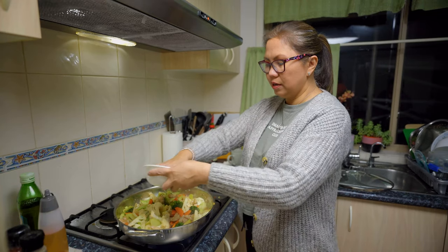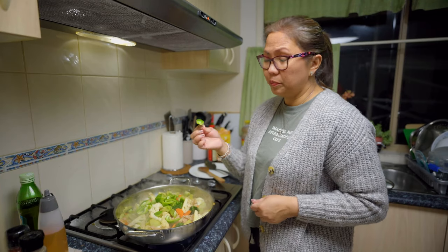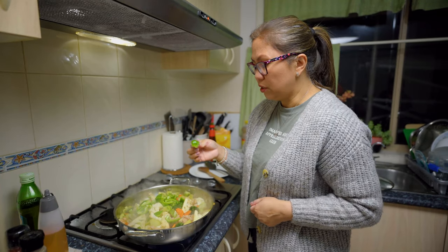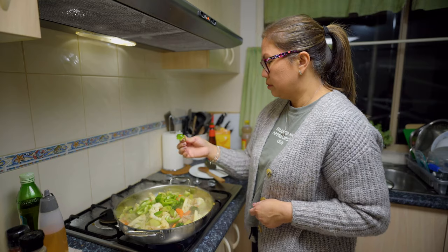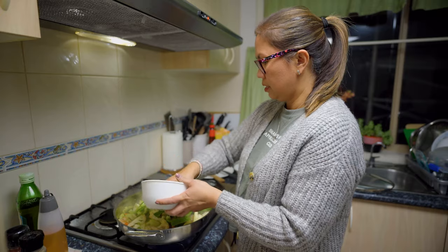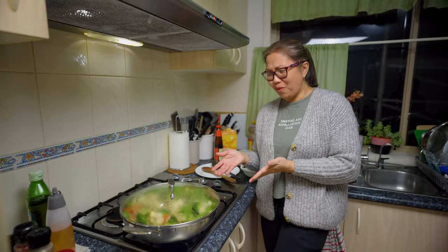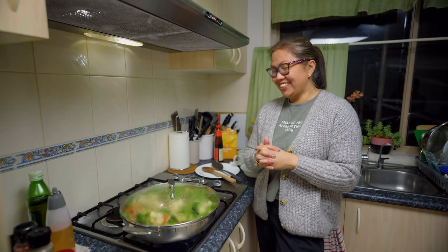I'll put the capsicum or bell pepper — I used red bell pepper. And then I'll put the snow peas. It's so colorful! I thought I didn't have enough color in the kawali, but it's looking great.